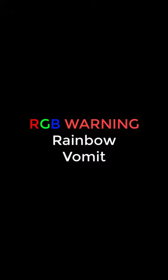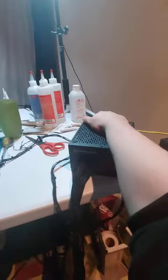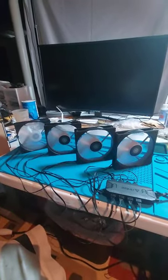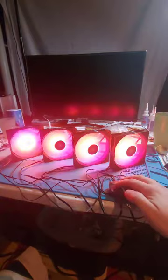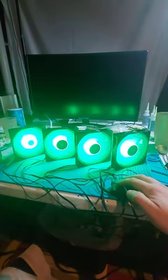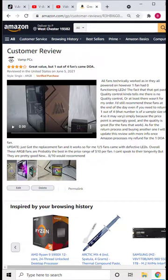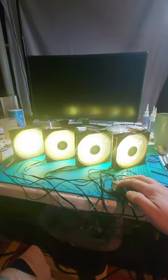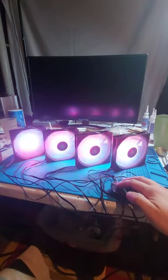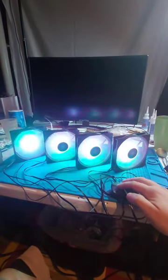Chances are that if you're buying an RGB, ARGB, or DRGB fan, you care about the lighting, because it does cost a little extra to have that functionality and those LEDs in the fan. So if you were to buy one of these Antec fans, you probably care about the lighting. Therefore, I must bring it to your attention that the first fan I ordered had zero functioning LEDs, as shown by this Amazon review and this refund that got processed by Amazon. They took the fan back, thankfully.